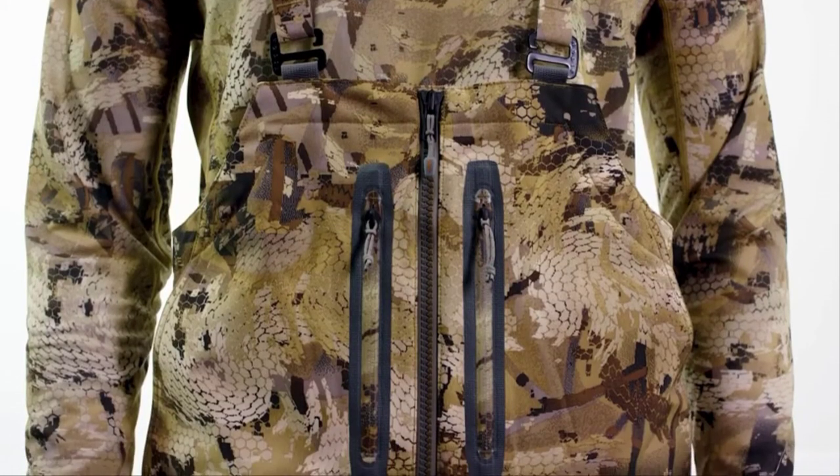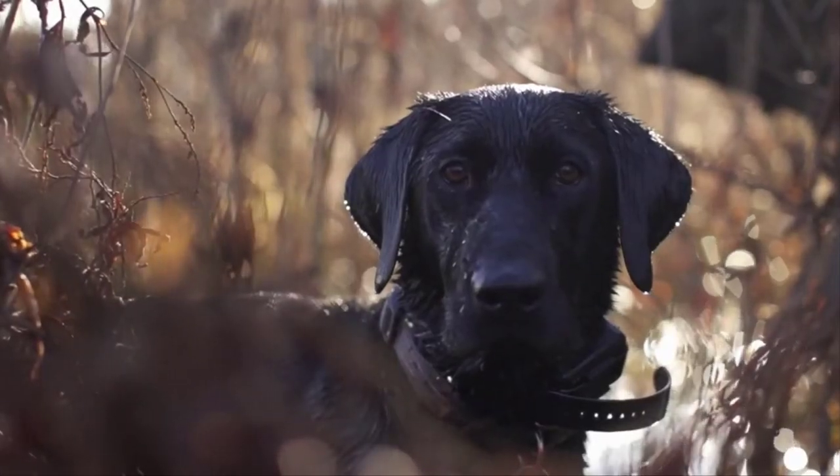This is the go-to bib for waterfowl hunting all the way from the pea fields in Alberta to the rice fields in Louisiana and everything in between. The Sitka mid-season system in Optifade Marsh is built to deliver the essential components of performance and durability to keep waterfowl hunters warm, dry, and concealed, no matter what Mother Nature throws their way.